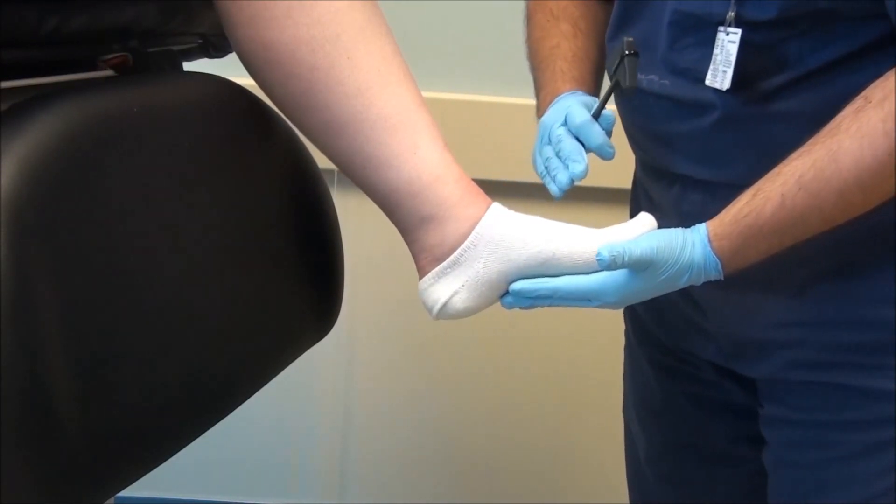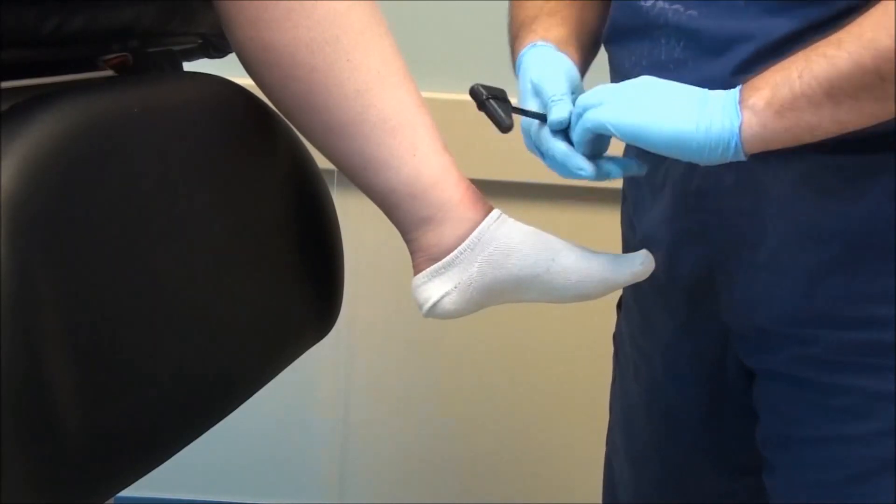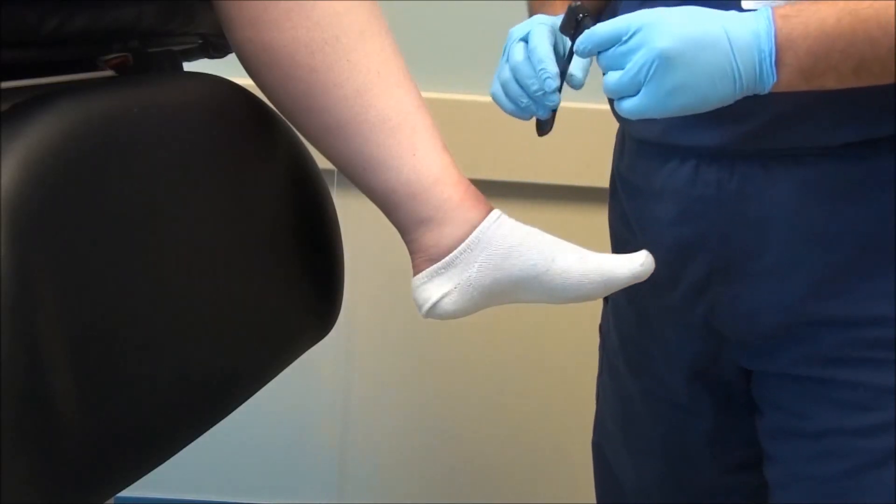If you have difficulty obtaining the reflex, have the patient distract by clasping their fingers together and pulling apart. This helps to distract the patient.